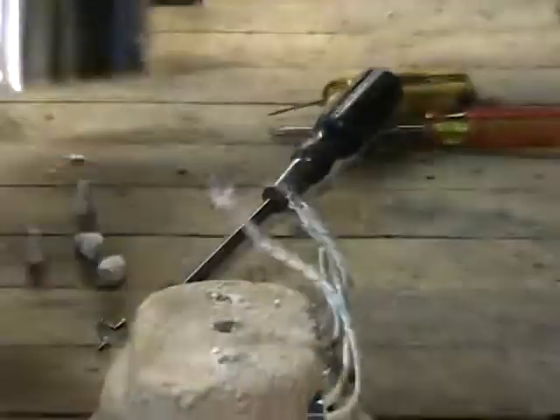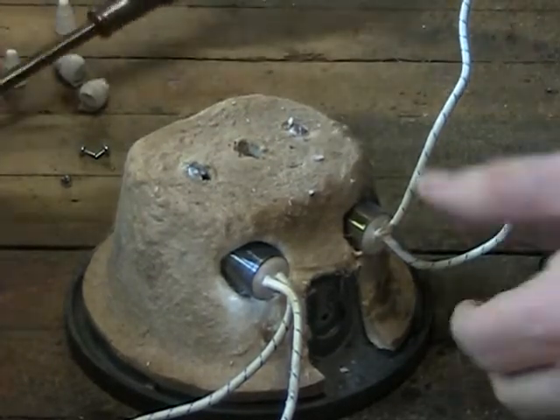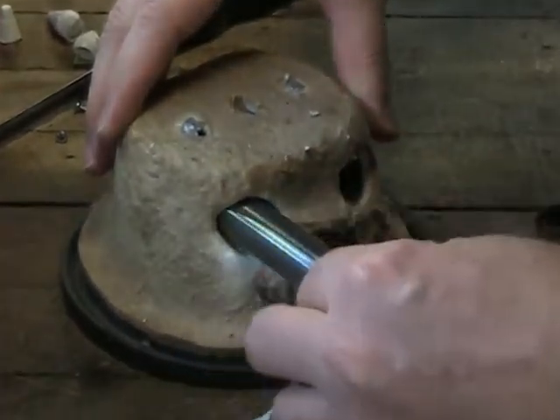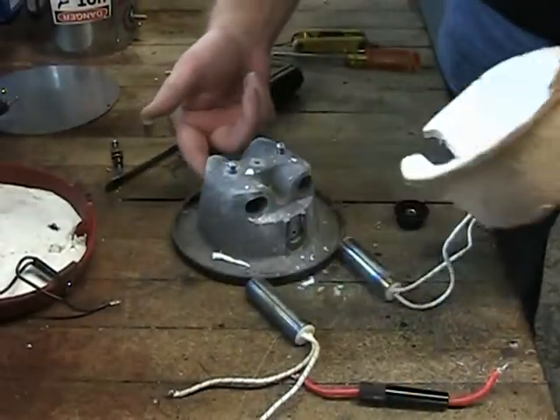There are two cartridge type heating elements located in the crucible body and held in place with screws which can be loosened with your standard or straight head style screwdriver. The heating elements should then slide freely from the crucible. If they have seized in place it may be necessary to remove the insulator shell and use a wooden dowel rod and soft mallet to remove them.